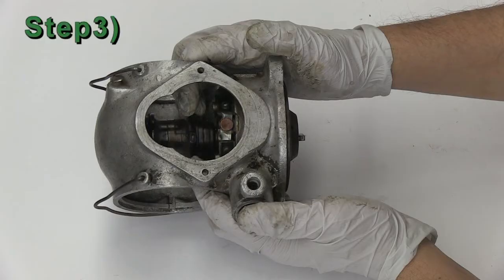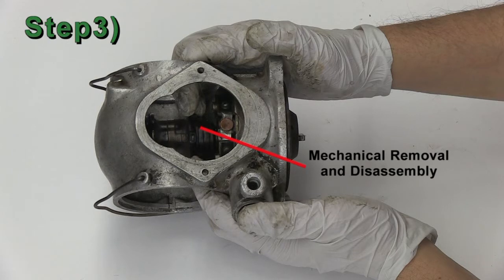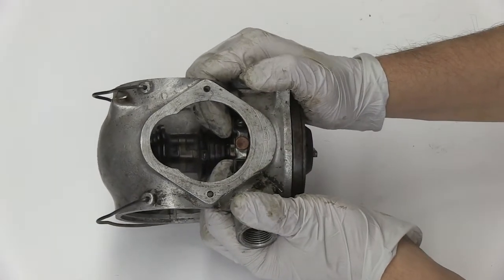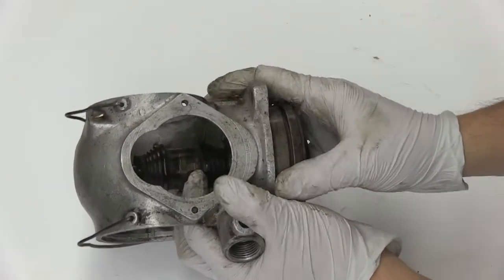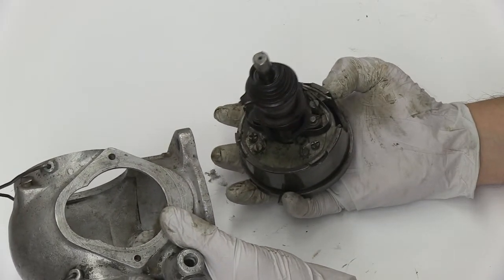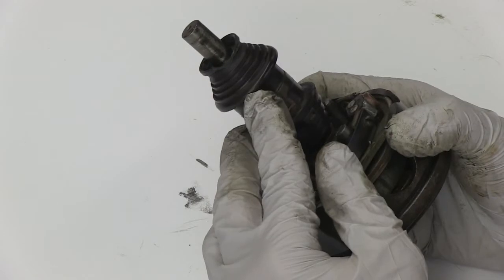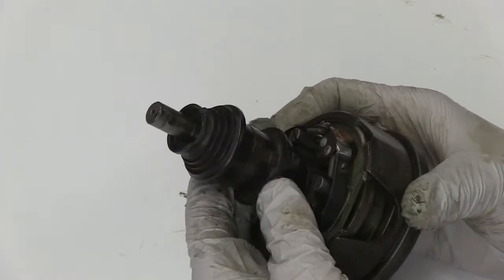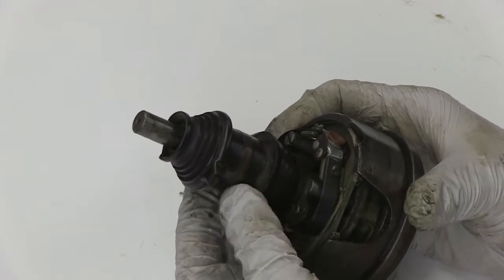Step 3: Removing the Mechanicals from the Distributor Housing and Disassembly. By holding the base of the housing and using your fingers to push on the inside base of the breaker plate and the points, the mechanicals should start to slide out of the housing. Next, do a visual inspection for damage and wear, also checking that the rotor spins freely.